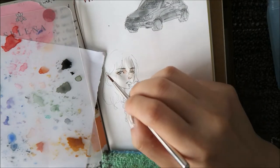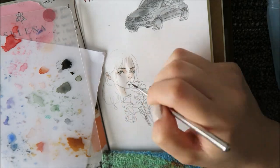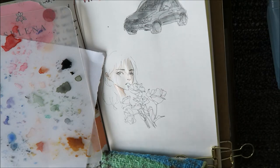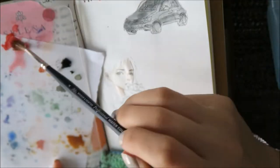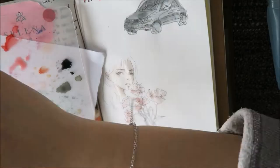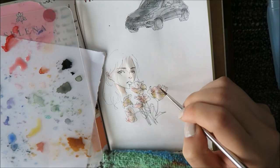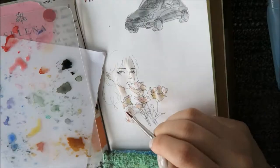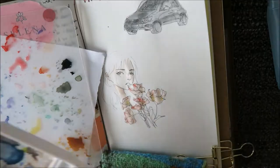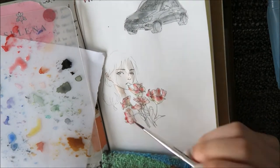The nice thing about the Midori paper with watercolors is that the water actually sits a little bit on top of the paper, and this way if you make a mistake or if the colors are maybe too harsh you can actually dab it away with a little bit of tissue paper. You just need to be quick because once the colors are dry you can't lift it like you can with watercolor paper, but most of the time my sketches are rather small so you work quite quickly, so there's no problem with that.